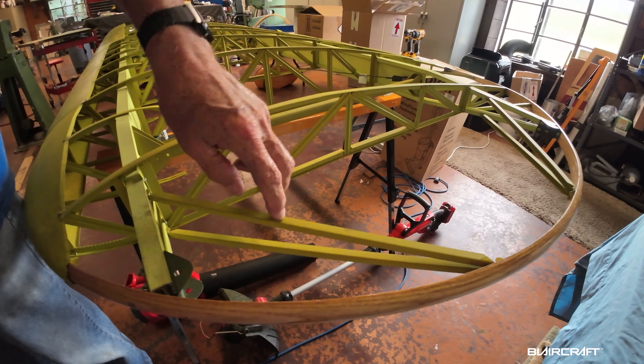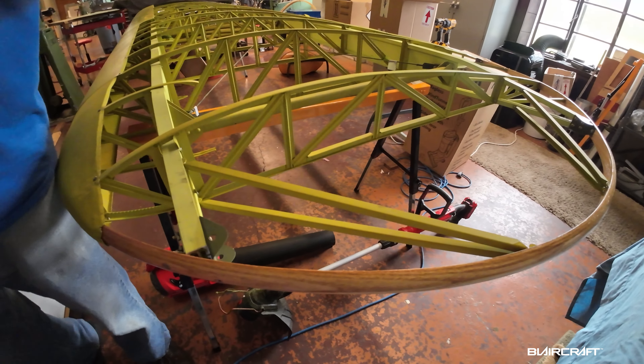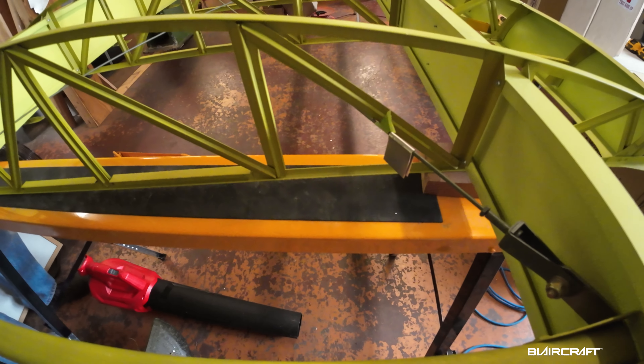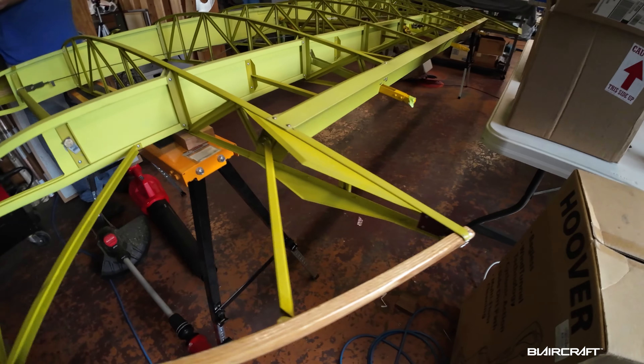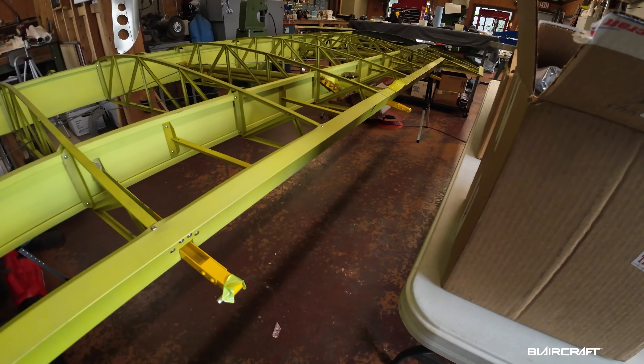In the 1950s when they put the double — that really strengthened this so it doesn't curl up. This is the full-span aileron; I've got to fold this back. Full-span aileron — that's nice.